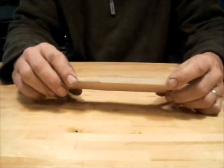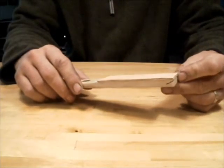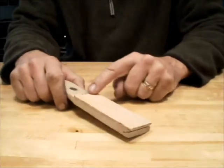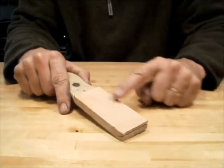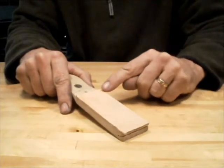Hi, this is Paul at Deepwoods Ventures. I want to tell you a little bit about our strop. It's a 2 inch by 4 inch vegetable tan leather, epoxy too, some oak, with a smooth side. We've taken a little bit of the finish off so it'll take our stropping compound.